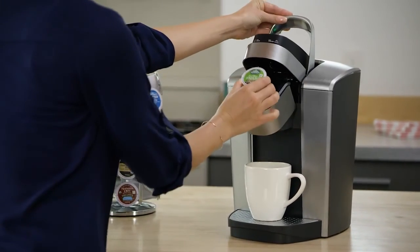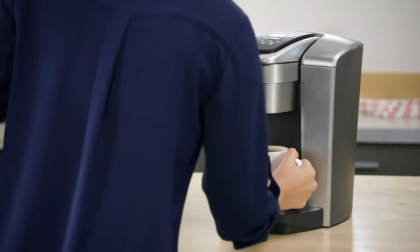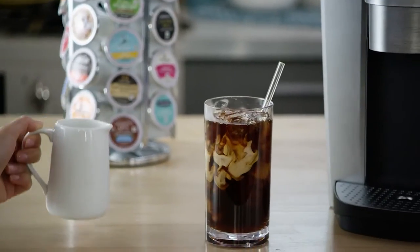Using your K-Elite Brewer is simple and convenient. Just pop in your favorite K-Cup pod, select your brew size, and enjoy a perfect brew — hot or iced — every time.